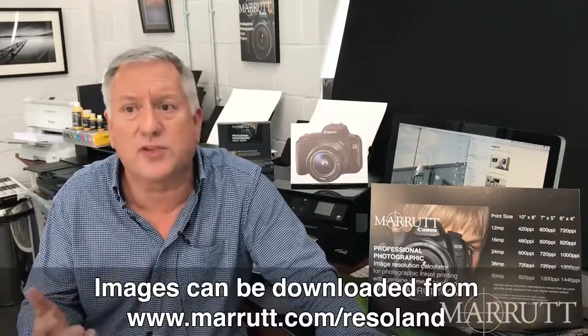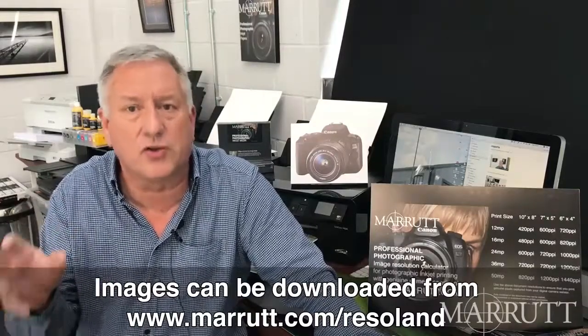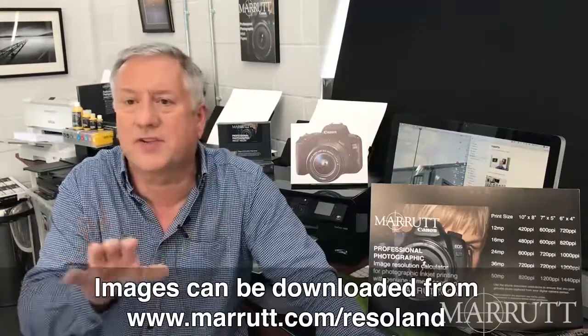Next question: I can't really see much difference in print quality in your videos — how can I actually see these changes for myself? I would advise you to use our downloadable test images, which we set at various document resolutions for you. You can then print them out, put them side by side, and you'll soon see the difference for yourself.